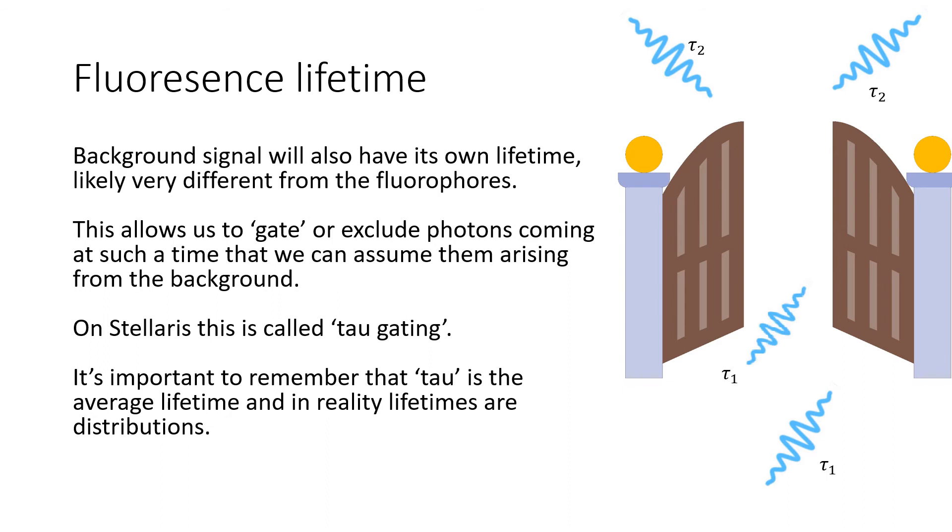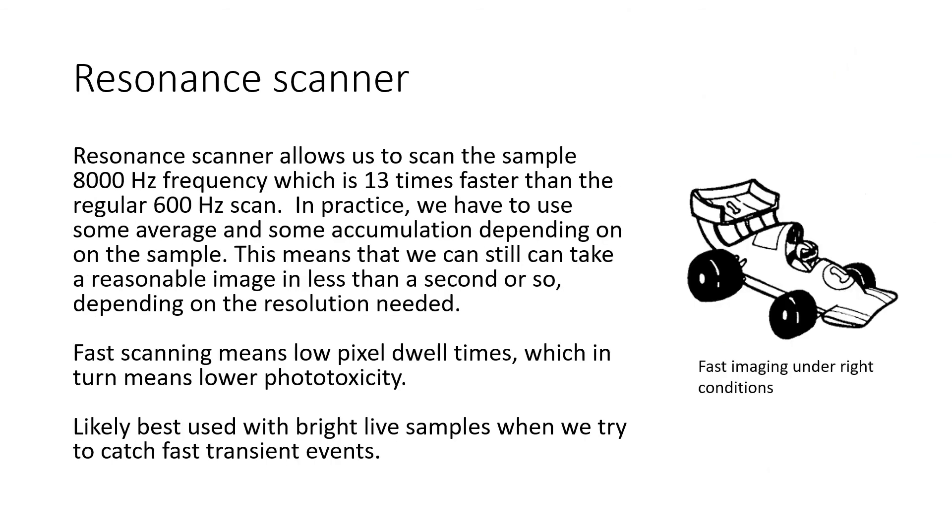This allows us to gate or exclude photons coming at such a time that we can assume them to arise from the background. On the Stellaris this is called tau gating. It's important to remember that tau is an average lifetime, and in reality these lifetimes are distributions. So whenever we gate the photons to exclude something, we are also likely excluding some of the real signal. The resonance scanner allows us to scan the sample at 8000 Hz frequency, which is 13 times faster than the default 600 Hz scan. In practice we have to use some averaging and some accumulation depending on the sample, but usually we can still acquire a reasonable image in less than a second or so, depending on the resolution needed.